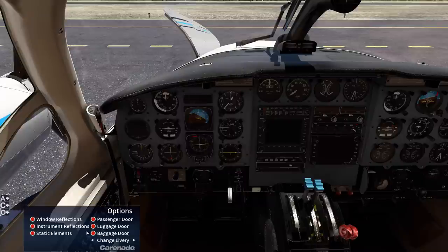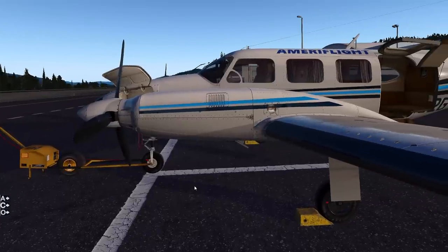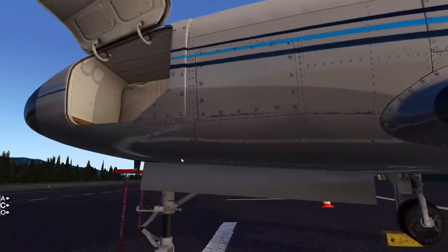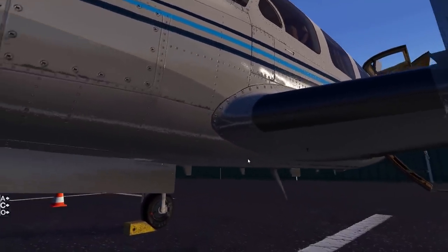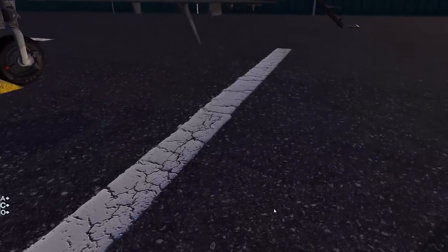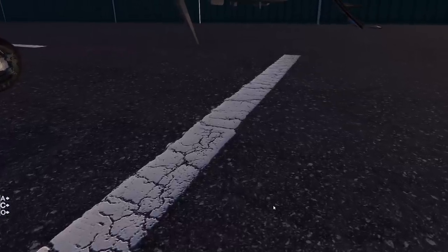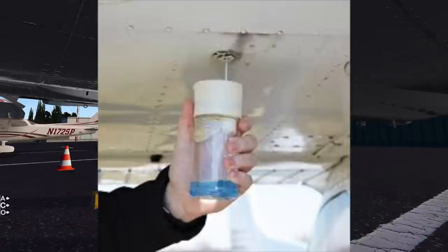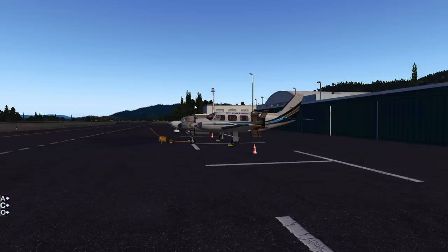Now let's go ahead and remove the static elements and get ready to do an engine start. After the aircraft has been deactivated and the battery turned off, we come back out and do the rest of our pre-flight. We'd start at the nose of the aircraft and walk around it, and at the very end of that walk-around we come under here and do a fuel sump check. This is actually a fuel sump right here - you take a sump bottle, press it into that hole, and drain fuel out of the tank.